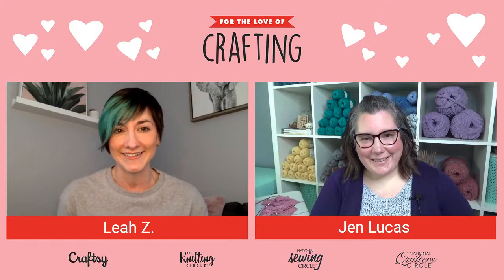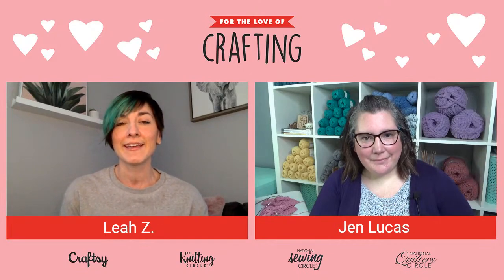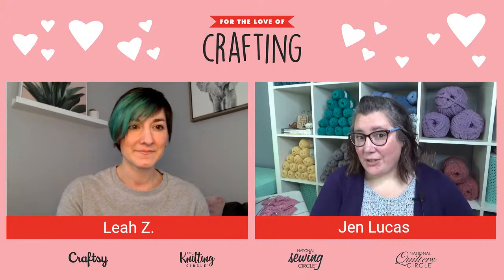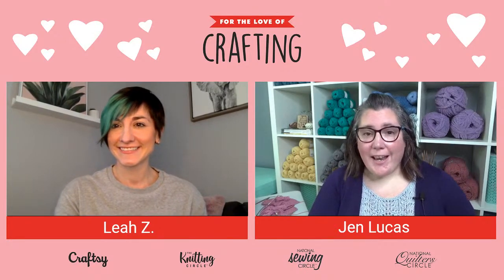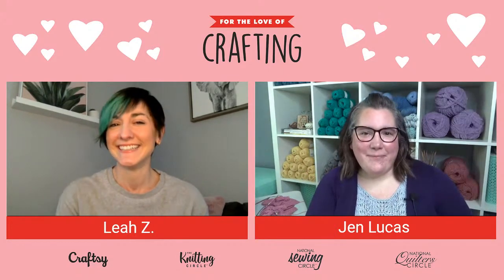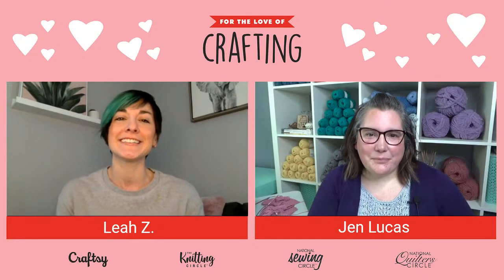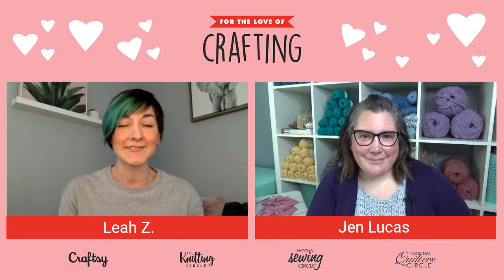Today we are joined by Jen Lucas. She is our knitting expert and managing editor of the Knitting Circle. Hello and welcome, Jen! I'm going to have you start us off by telling us a little bit about you and what we're making today.